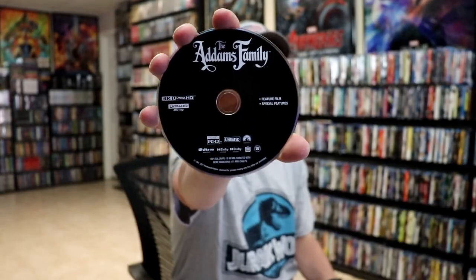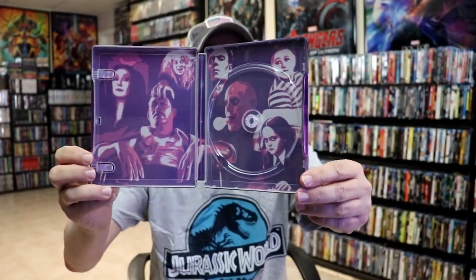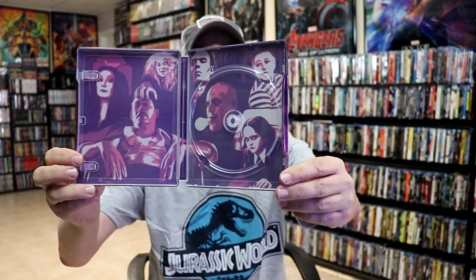On the inside, it does come with the digital code. And we have our 4K disc here in black. We do have some inside artwork — some different images of the family. Kind of weird looking also.